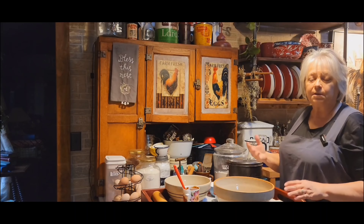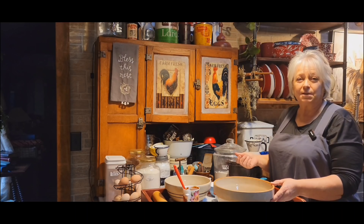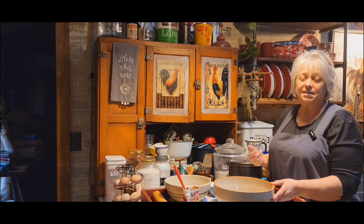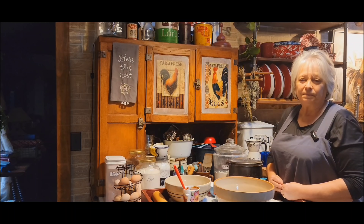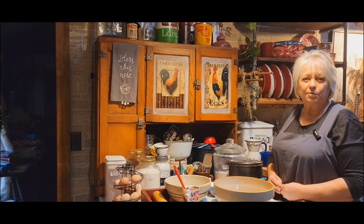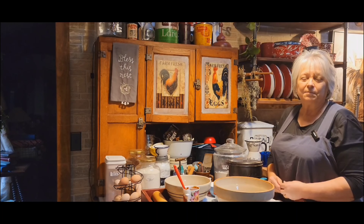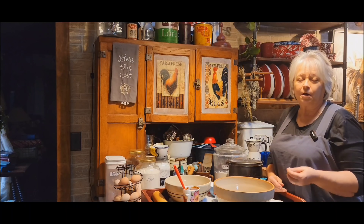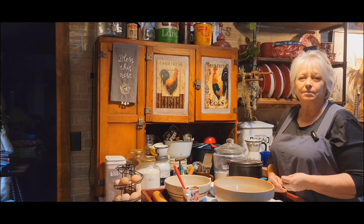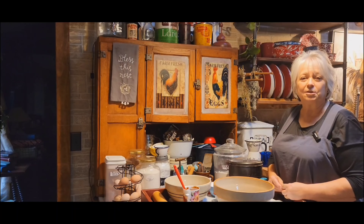I absolutely love making all these old recipes, because it always seems to be some of the best. This is an old-fashioned prune cake, made with baby food prunes. You can also make them with just regular prunes — you just chop them up, kind of boil them down to the ounces that you need, then puree them and cool them down. That's what you put in your cake.